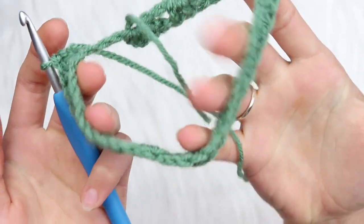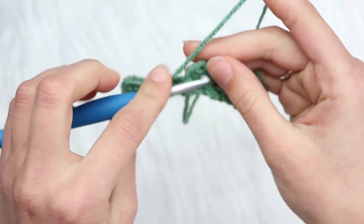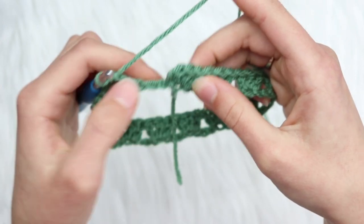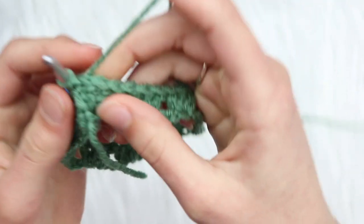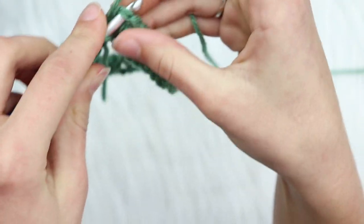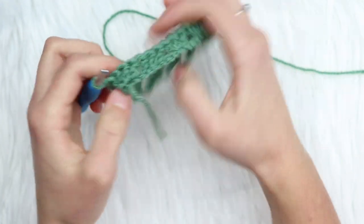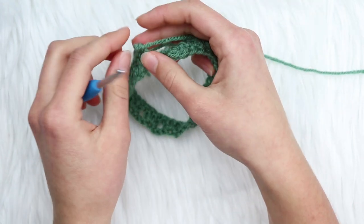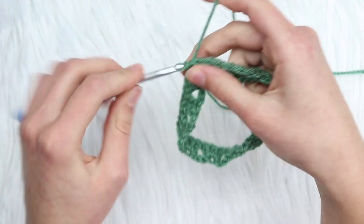Round one is finished. You can see it looks really good. We have three chains left — slip stitch to the first double crochet to join. Make sure everything is facing up and not twisted before you slip stitch, otherwise you'll end up with a twisted stocking. Insert, yarn over, pull through and pull through — now you have a nicely connected, untwisted join.